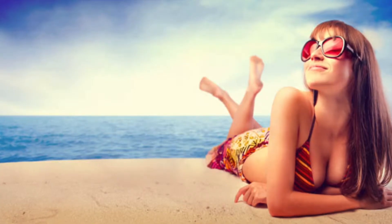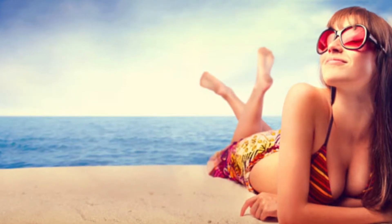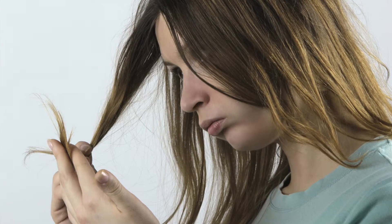With summer right around the corner, it is important to protect your hair and skin from the damaging UV rays of the sun. You may not see the damaging effects right away, but it surely can have a long-term effect on your hair and skin, causing things such as wrinkles, saggy skin, dryness, and breakage to your hair, just to name a few.